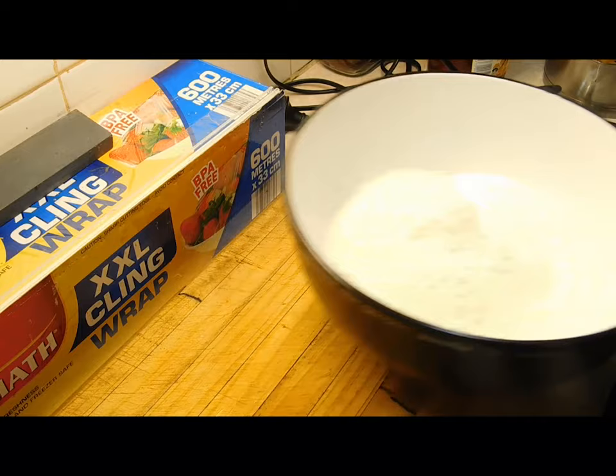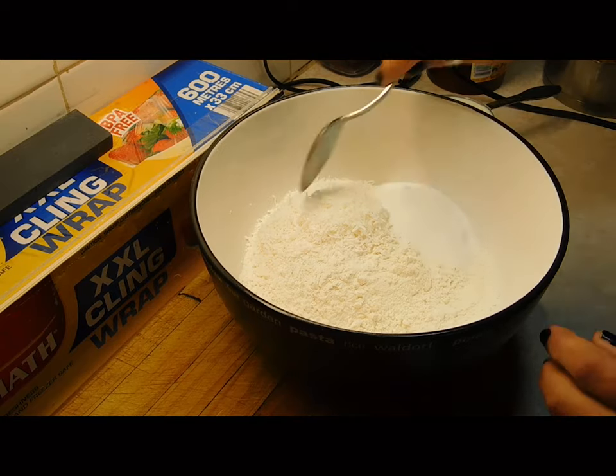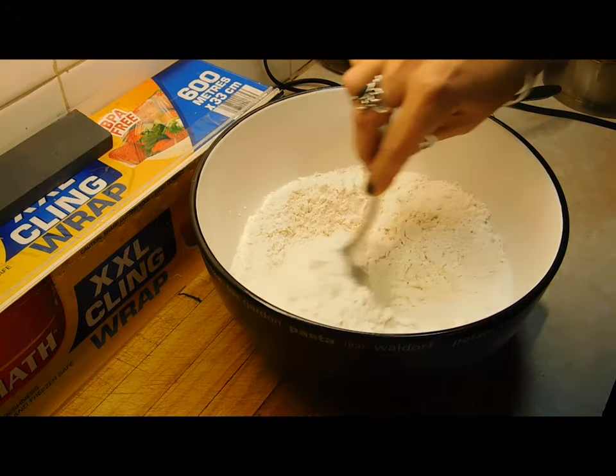In a large bowl we want to put 2 cups of self raising flour, half a cup of shredded coconut, and a quarter of a cup of caster sugar. Give it a really good mix and then put it aside.